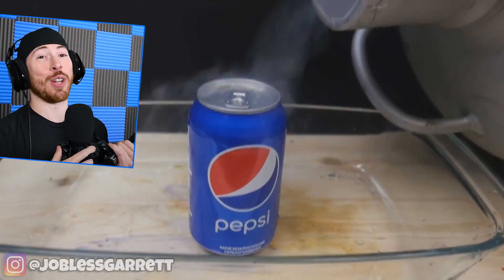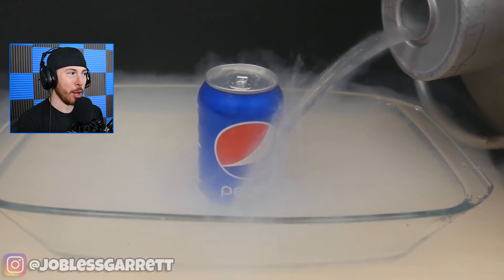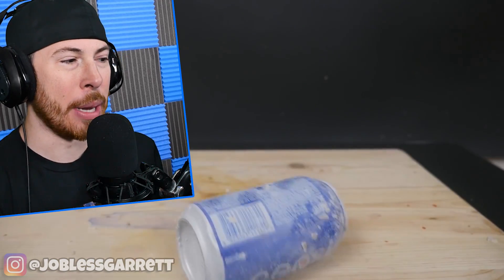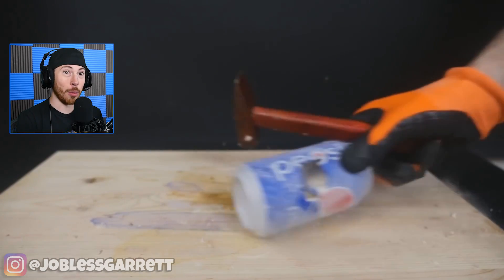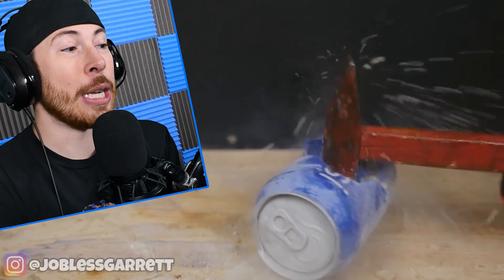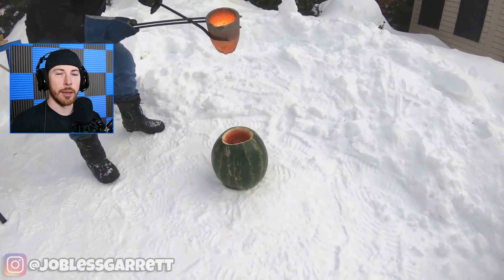Welcome back to the reaction hacks video where today we're doing something crazy — we're freezing stuff and blowing things up. We're literally freezing Pepsi cans. This may seem like an ordinary Pepsi can, but watch when we smash this bad boy open. It's frozen! The metal itself is frozen. The Pepsi froze — it's so cold it turned into just dust, like ice dust. That's insane!